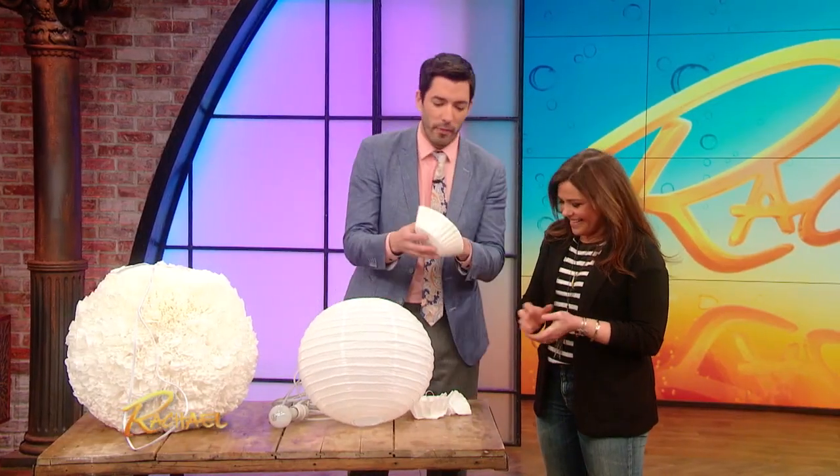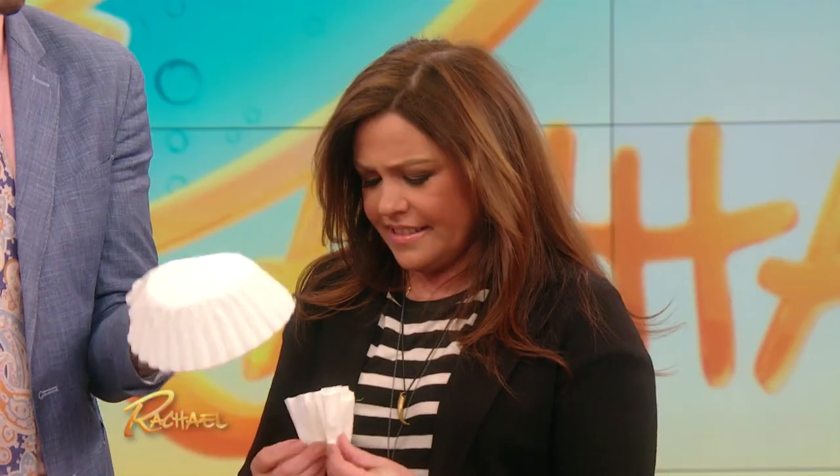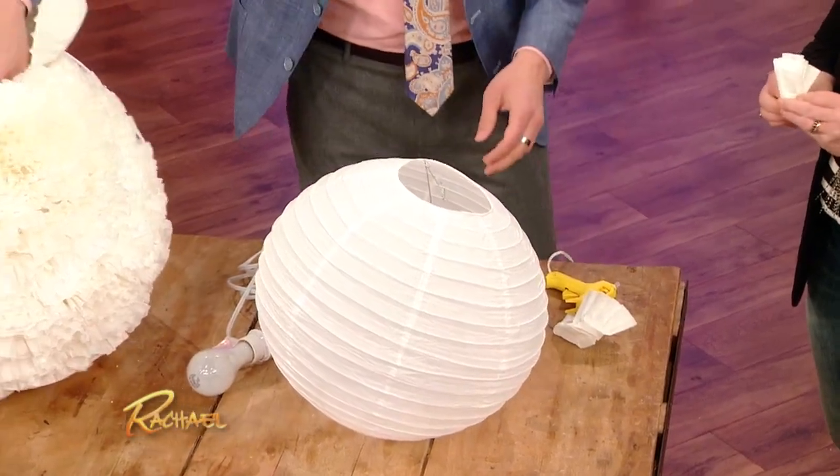Throw some coffee on it — not coffee. But if you take your coffee filters, what you can do — it takes a little bit of time, but it's something fun that you can do with your kids. You pop these filters on the outside here, you grab a glue gun, you stick a couple of them on. It takes a while, but once you fill it out.